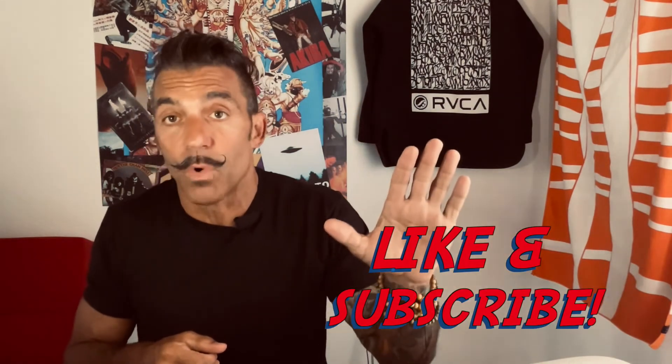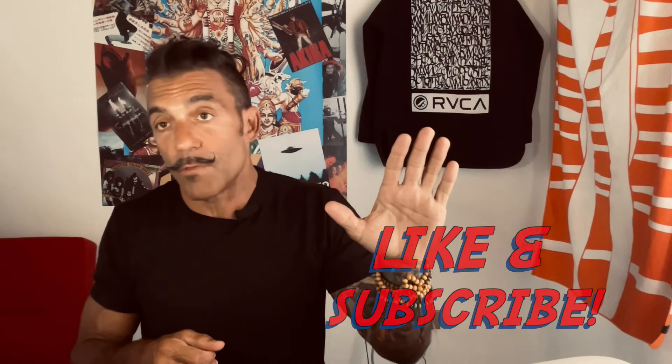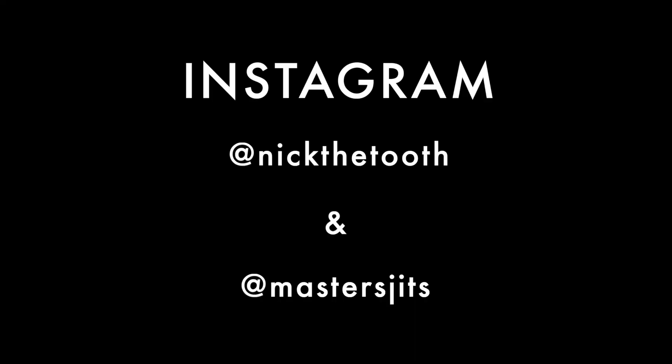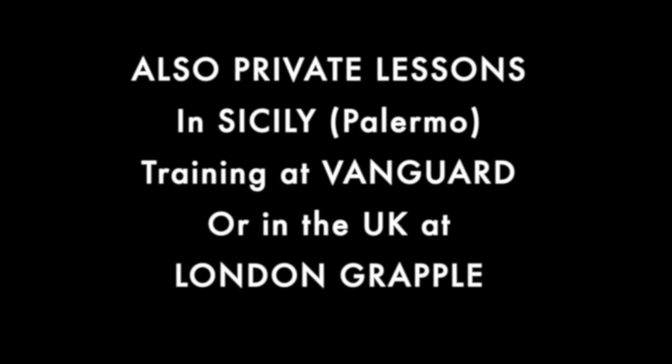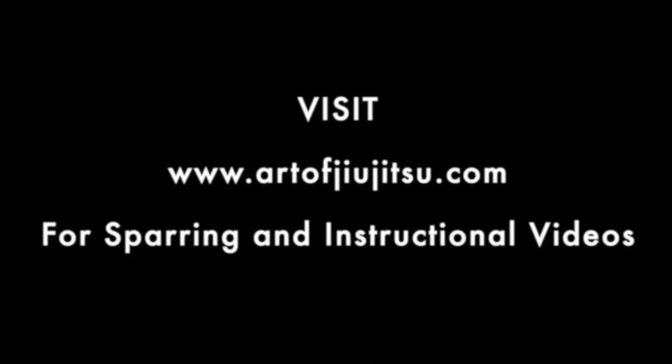Like and subscribe — we're going to have more videos coming. I'm going to be in London for the next month training with Ross Nichols at London Grapple. If anybody wants privates to really go over some of these things, or even a seminar while I'm in the UK, make sure to reach out. Ciao and I'll see you next time.